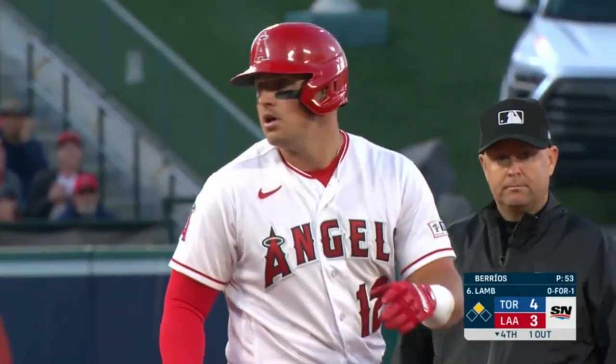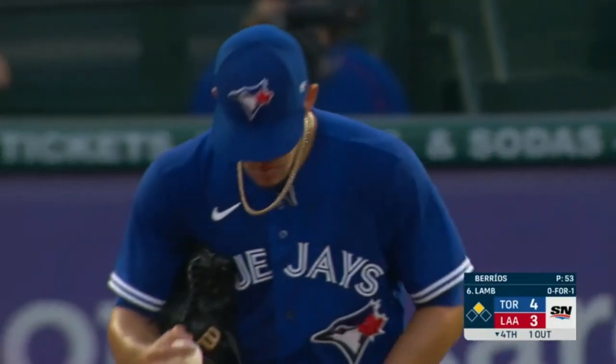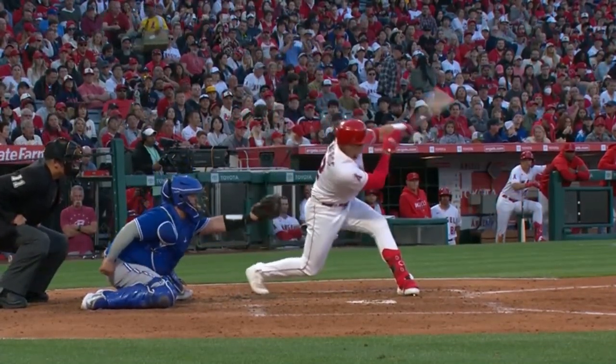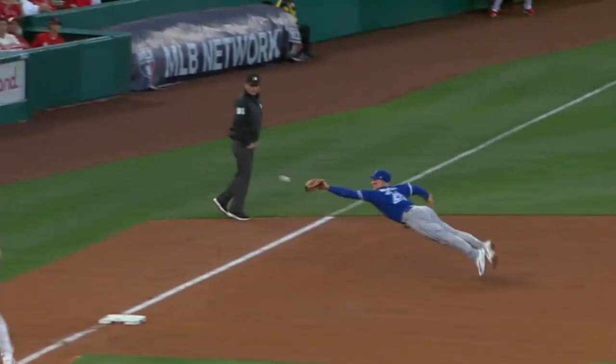He struck him out on a curveball his first time up and had him swinging at a couple of curveballs, his head going back. He fouled back the fastball and it was very, very obvious he was going to come back with a breaking ball — and Renfro was able to keep it fair. You go back-to-back with fastballs right there, change the location with the fastball, you get him out.